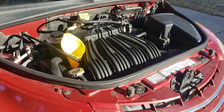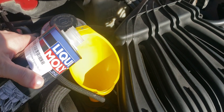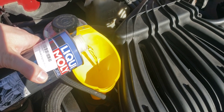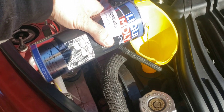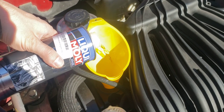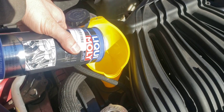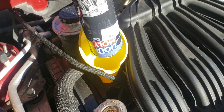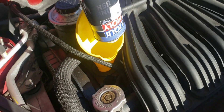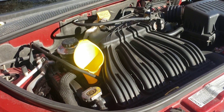I've got the cap off and I'm going to add the engine flush now. The bottle says to add the whole 500 milliliter bottle to three to five quarts of oil. I'm going to add the whole thing. The instructions don't really specify the running method, but based on what I've seen, I'm going to run it at 2,000 RPM for about 15 minutes and see what it does.